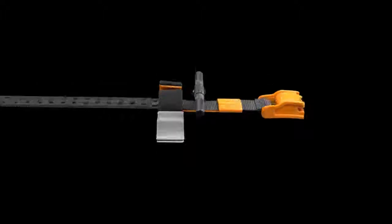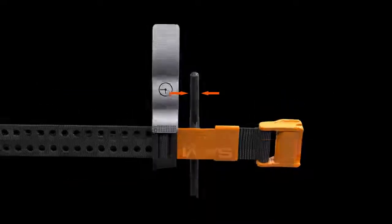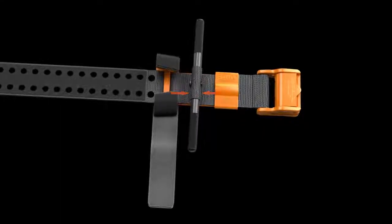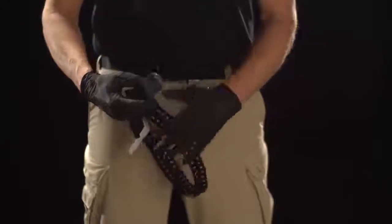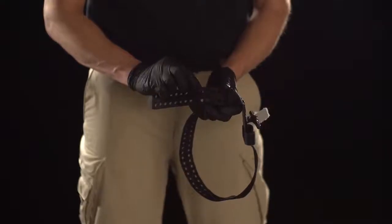Align the first set of strap holes with the outer edge of the C-hooks and verify that the windlass is still centered. Feed the precision strap through the TruForce buckle and place the 13th set of holes over the deactivated prongs.